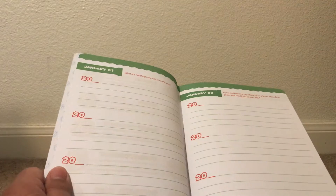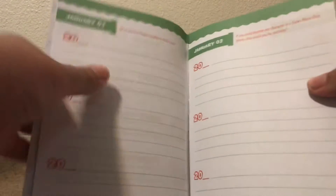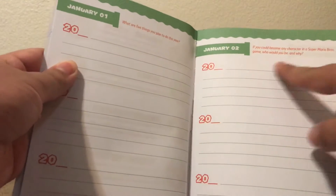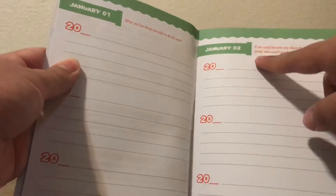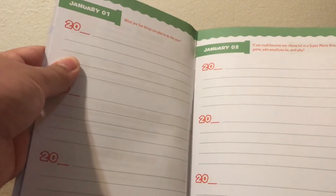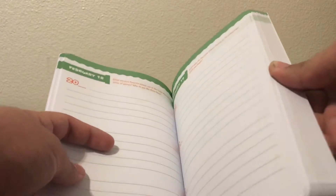You can just write down what's been going on that day. But at the top of each page there are little questions. Like on January 1st: what are your five things you plan to do this year? On January 2nd: if you could become any character in a Super Mario Bros. game, who would you be and why? So yeah, it's just a nice little fun journal — it gives you some neat fun little questions.